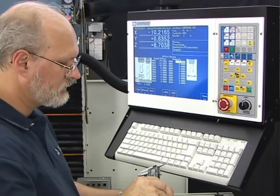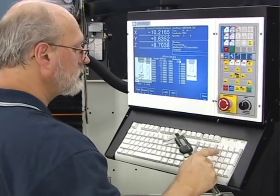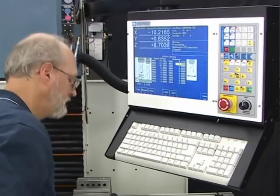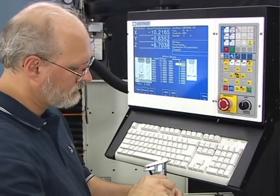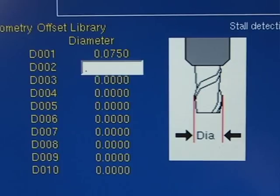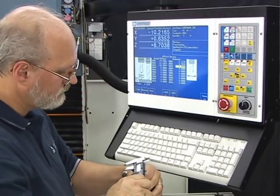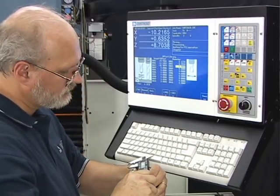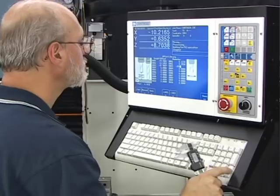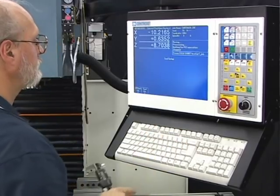With tool heights all set up in the tool library, it's time to set the diameter offsets. All we have to do is measure the actual diameter of each tool and type that number in. For tool number 1, our center drill, we're putting in 75 thousandths. For tool number 2, our drill bit, we're putting in a quarter inch: 0.25. For tool number 3, our end mill, three-eighths of an inch: 0.375. When done typing in the diameters, hit F10 to save to the Centroid tool library.